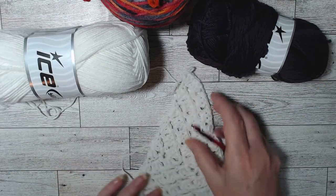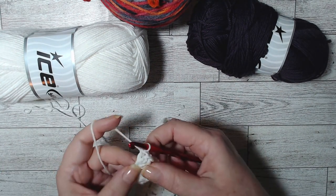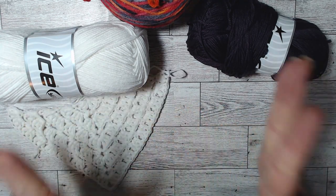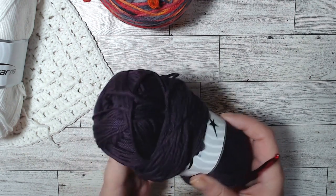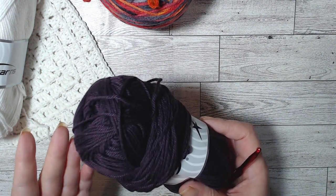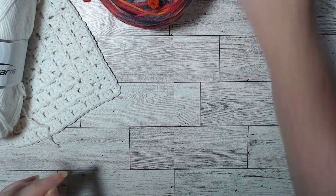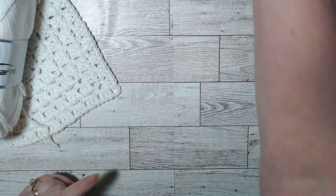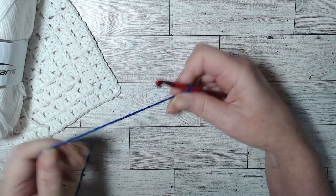You just finished your front side and did your last three double crochets in that single crochet. I'm going to teach you the next part. I said I was going to do it in this color, but it looks black and it's going to be very hard to see, so I'm going to do it in a lighter color. We're going to attach in our last stitch that we did on the front.